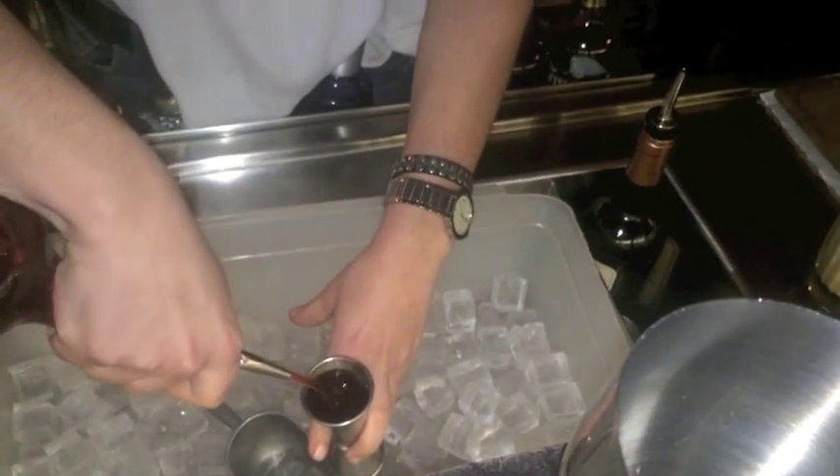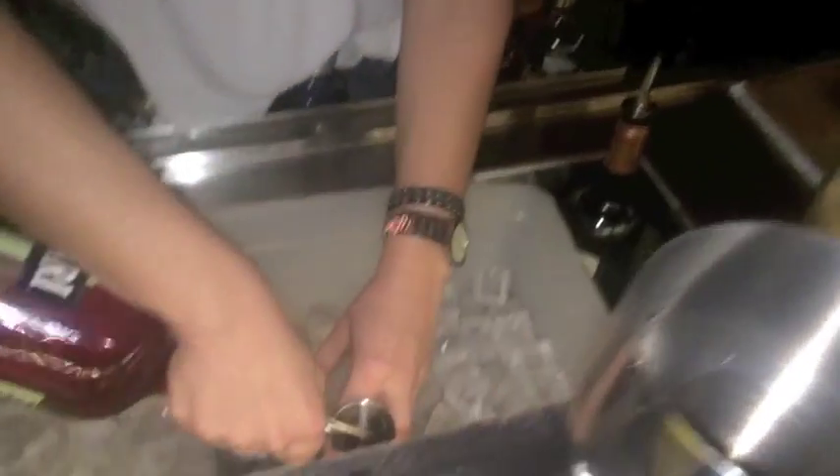I'm going to put in the shaker nine shells of Campari. Then one shell and a half of French pamplemousse.